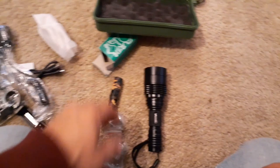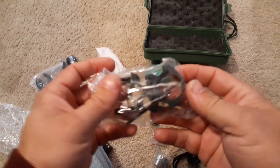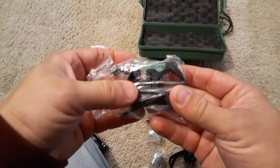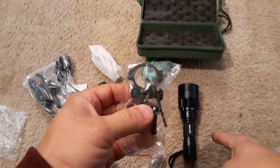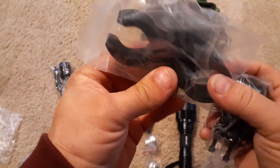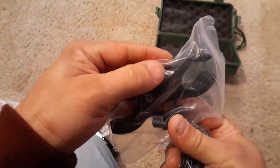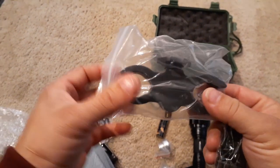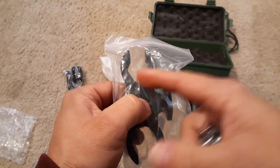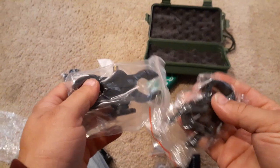I pulled this out — what it is, is just this mount right here. You can see it is a diamond style mount on the back end, and then the round part which is what the flashlight goes in. The nice thing is it looks like it can screw into something else, so you can have the flashlight on one side and maybe a laser on the other. Or one side holds the barrel, the other side holds the light — it gives you a little more versatility and various mounting options.